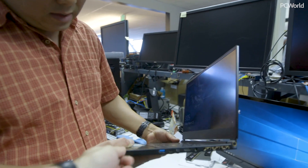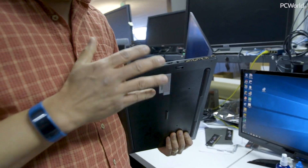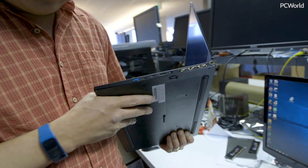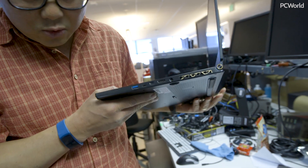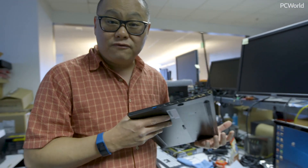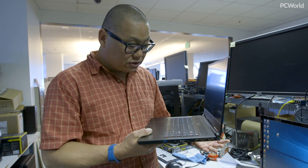Does the bigger battery make it thicker? Actually it's a little lighter — interestingly, this is a 4.1-pound laptop. The previous GS63 VR was 4.96 pounds, so it's definitely lighter.